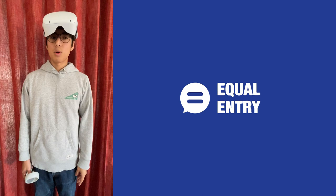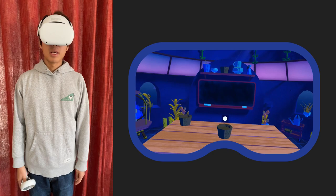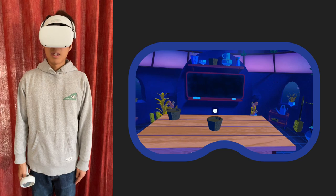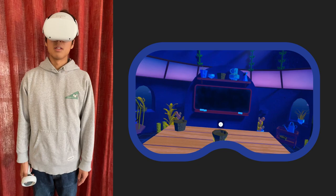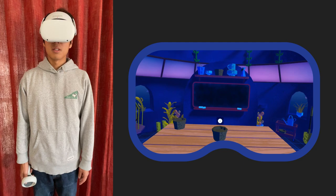Hi, this is EkoEntry and I would like to demonstrate what snap turning looks like. I am in a virtual reality environment right now and I am surrounded by various objects around me. There is a blue bird on the left, and let's say I want to look at it.